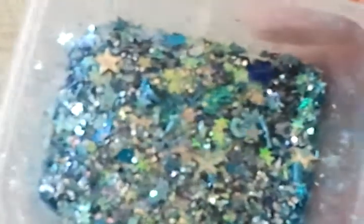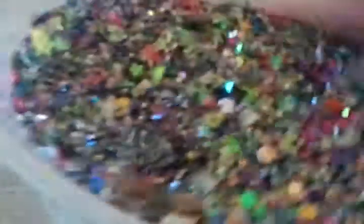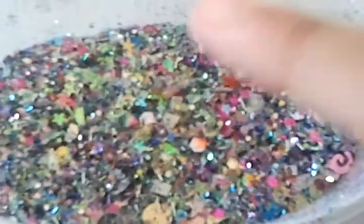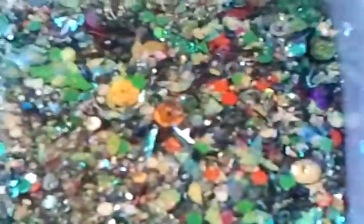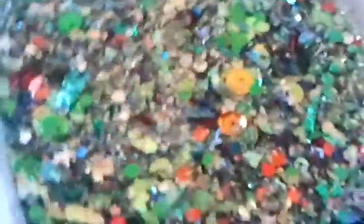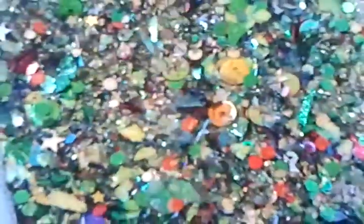The next one is Sparkle — one tablespoon left. Then Ocean Water, which is two tablespoons left. Next is Party, the newest one, which will give a couple of tablespoons. Last but not least is Oh Christmas Tree — a lot of things going on and this will give a couple of tablespoons. That's all the mixes that are left.